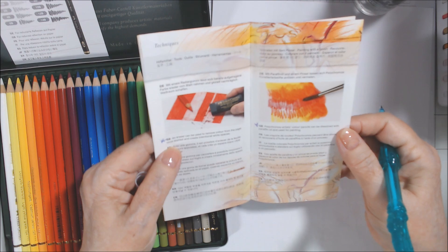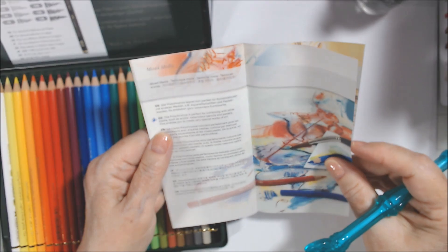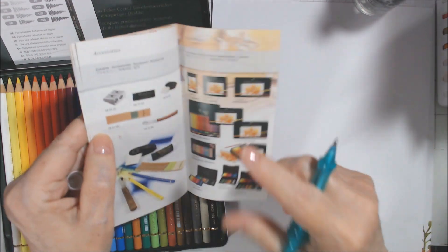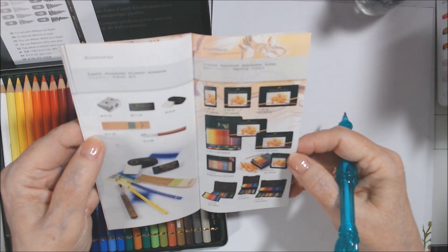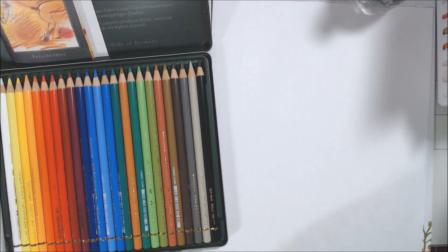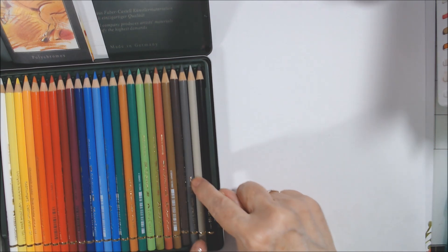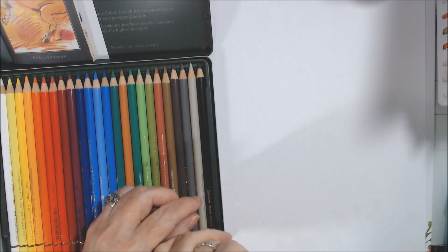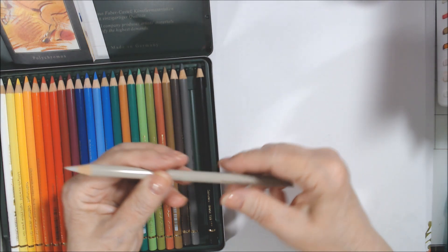They can also be combined with other media such as watercolor pencils and pastels to create special works of art. The booklet also lists accessories and different set sizes. I think 24 or even the 36-color set would be enough. I'm very happy to see there's a warm gray — other sets I've bought haven't had that.